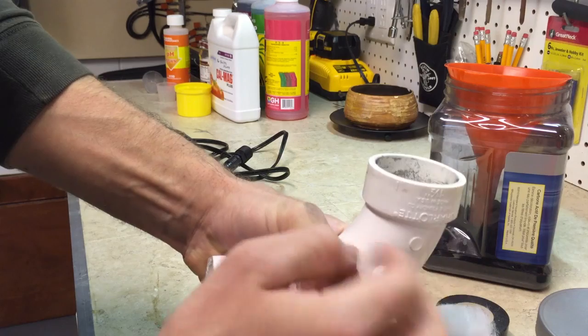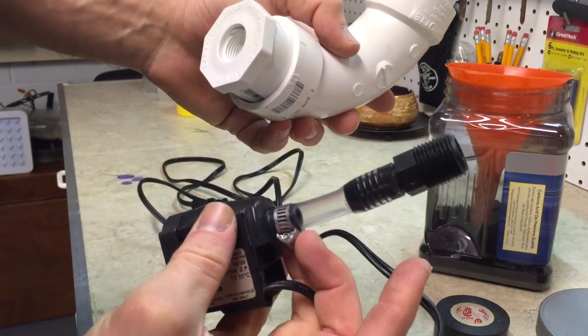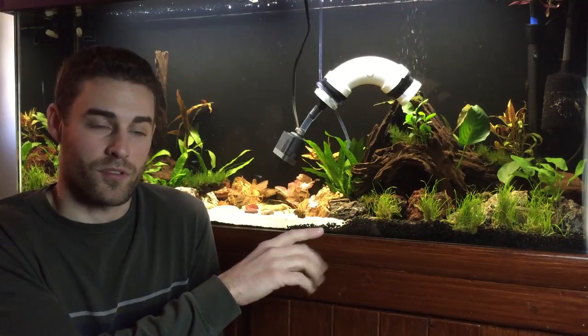The flow rate on this in particular is about a gallon per minute and there's about a cup of carbon in there. If you don't know what tannins are, tannins are tannic acid — it's what causes the water to turn yellow, and it's released by things that are breaking down, such as driftwood like this Malaysian driftwood here, or leaves. If you make tea, it's the same exact thing — your tea water is a yellow-brown color, that's what tannic acid is.